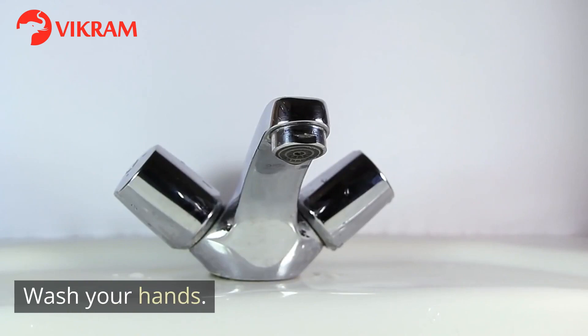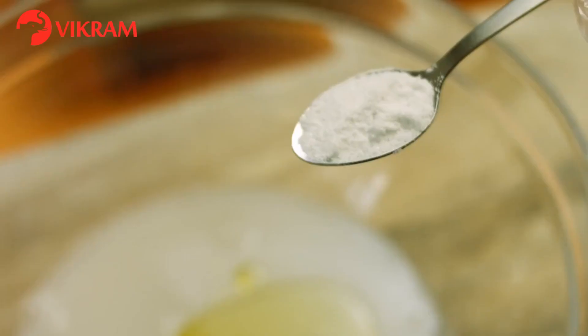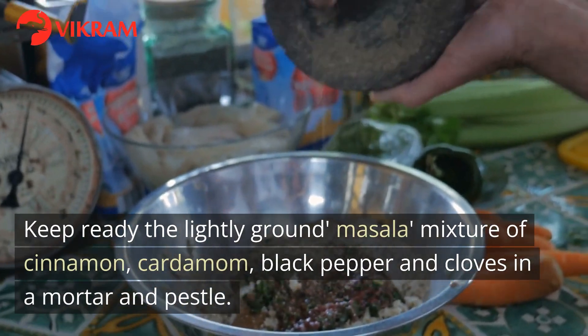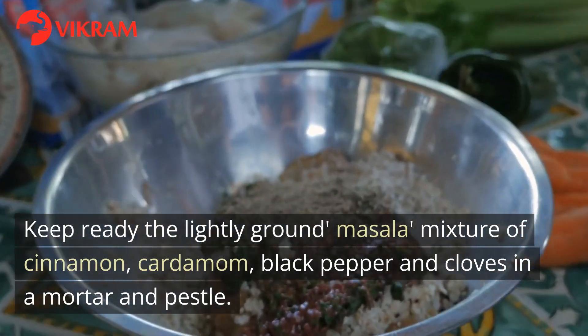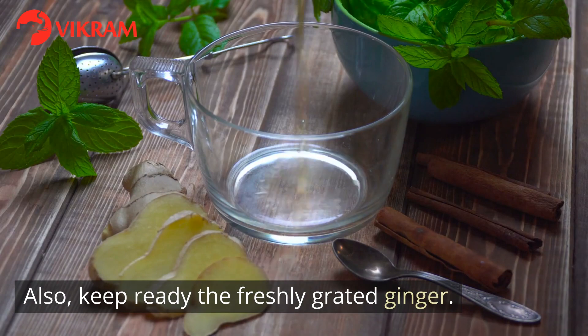Wash your hands. Take out the supposed ingredients. Keep ready the lightly ground masala, a mixture of cinnamon, cardamom, black pepper and cloves in a mortar and pestle. Also, keep ready the freshly grated ginger.